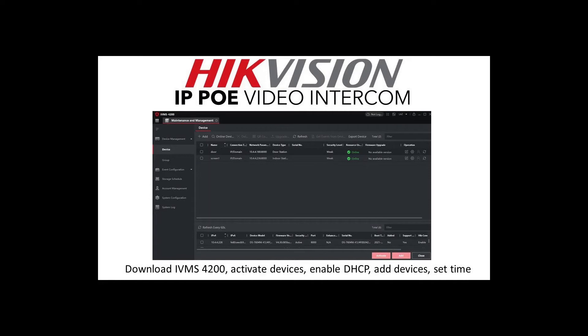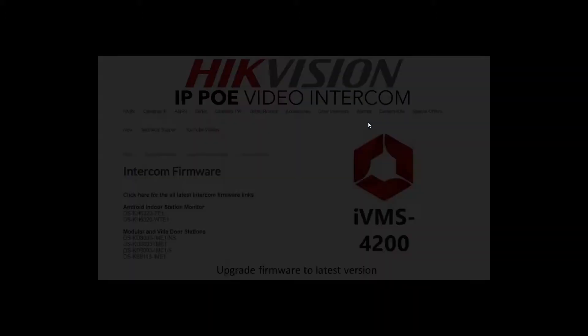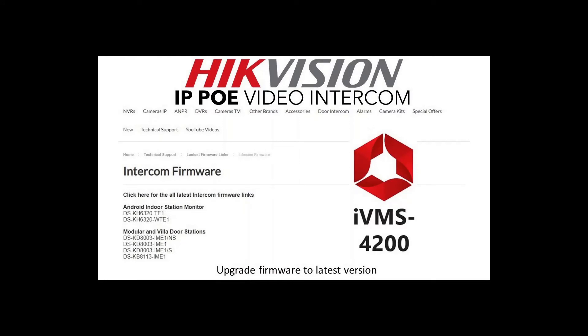In the next video, we'll cover the basics: how to download iVMS, activate your devices, enable DHCP to give devices a local IP address for communication, add devices to the main menu, and set the time. It's a bit boring but essential for all modules and screens. The video after that covers updating the firmware — a very important step for complicated setups. It's really easy to do: just download from our website and run it through iVMS in a couple of minutes.